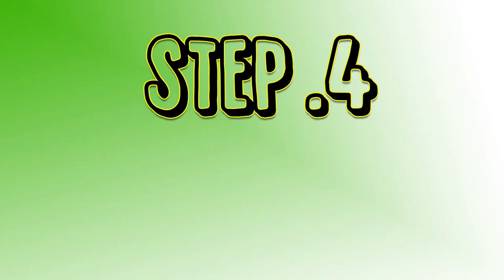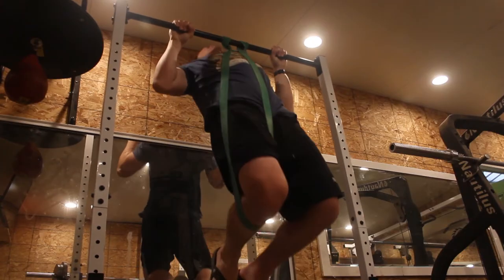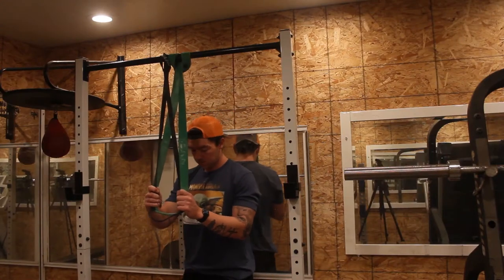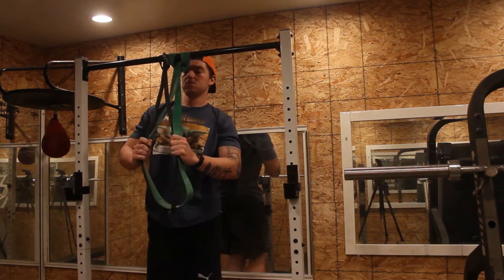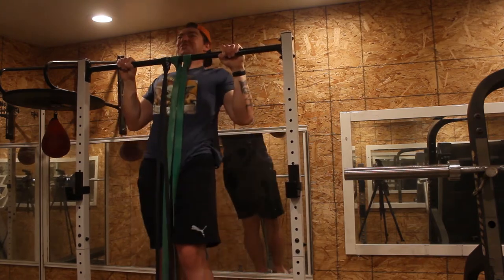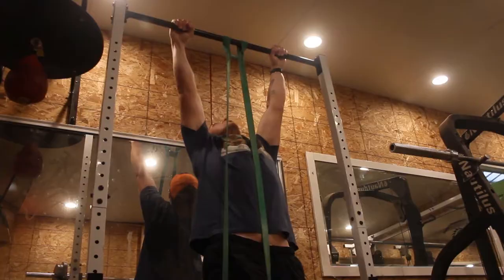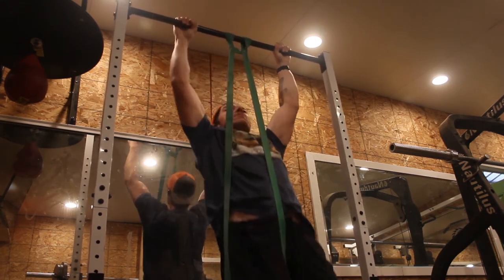Step 4 is to either do an assisted pull-up with bands or a bodyweight row. These two movements help you practice the concentric movement you need for the pull-up, making it not as heavy so you can focus on technique. With the bands, place the band over the bar, then pull one end of the band through and pull tight. Place either your knee or, to make it easier, your foot, and then do steps 1 and 2. Once you retract your scapula, pull your elbows in as if you were trying to put them into your pocket and squeeze your back. This helps with the bottom position becoming easier as the bands loosen toward the top.